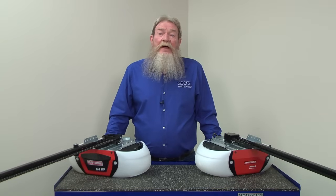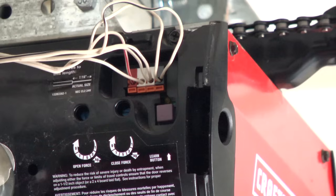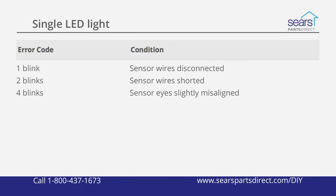If one or both sensor lights won't come on, check the LED troubleshooting light on the motor unit for an error code. The control inside the motor unit flashes the troubleshooting LED a number of times to indicate the cause of a failure. You may see one of these error codes related to the safety sensors on a common chain drive garage door opener: one blink means sensor wires are disconnected; two blinks means sensor wires are shorted; four blinks means sensor eyes are slightly misaligned.